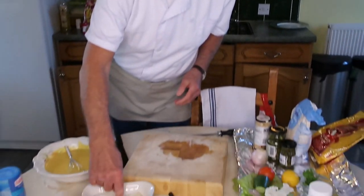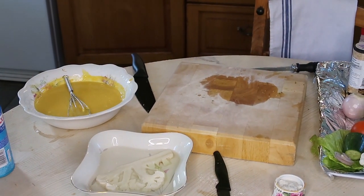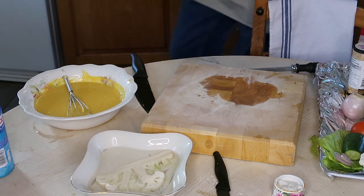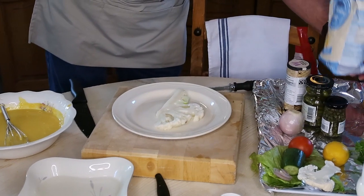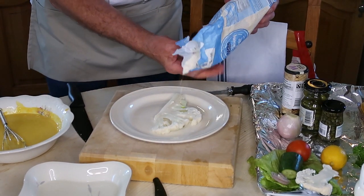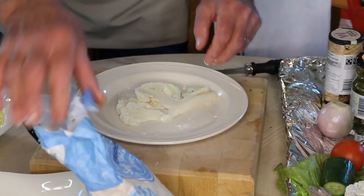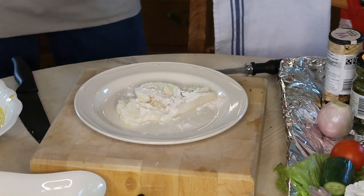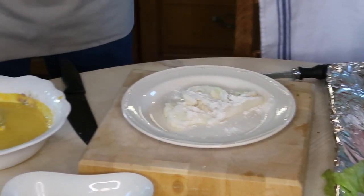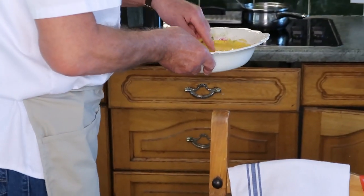As long as you can put your fingers in the cauliflower water, it's cool enough to handle. I'm getting a plate and putting some flour on it. I take out the cauliflower, sprinkle some flour over it, and turn it over to coat it. Then I put it into the batter, making sure it's completely covered, before putting it into the chip pan.